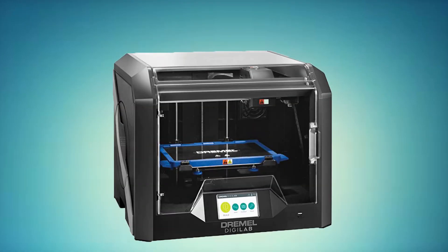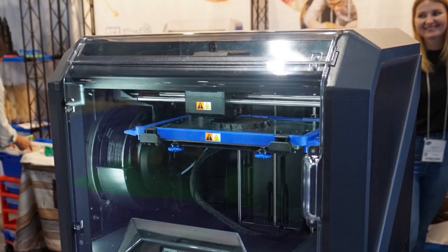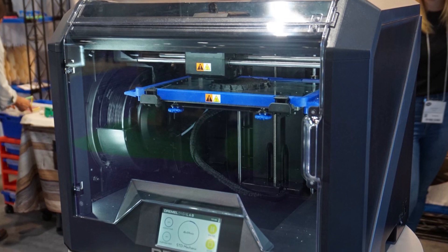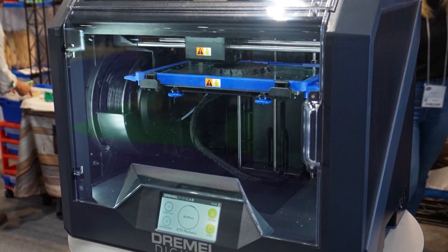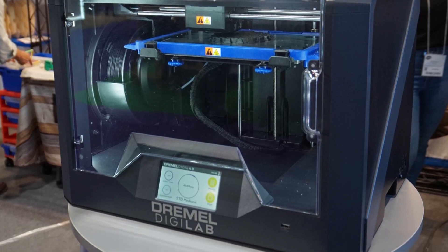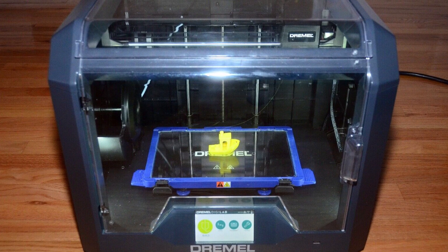At number 2, it's the Dremel DigiLab 3D4501 3D printer. The Dremel DigiLab 3D4501 is a versatile 3D printer that features a heated build plate, auto 9-point leveling, and is compatible with PC, macOS, Chromebook, and iPad devices. It's also capable of printing with a range of materials, including nylon, ABS, PETG, and PLA.